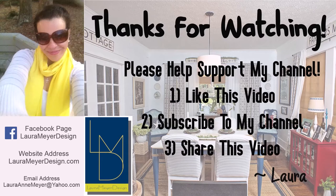Thank you so much for watching. I hope you enjoyed it and were inspired to get creative in your own home. If you liked this video, please support my channel, Laura Meyer Design, by liking, commenting, and sharing. Please subscribe — I so appreciate all of your support. Thanks again and I'll see you next time!